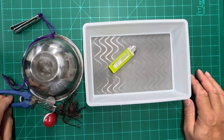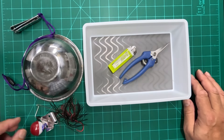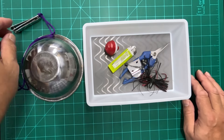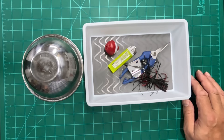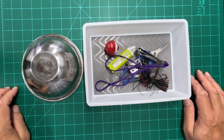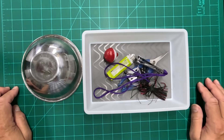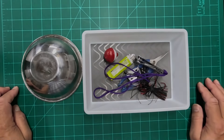So when you toss things in your organizer, it's not going to telegraph that sound to the boat, and that's going to make a big difference to keep the noise down when you're out fishing. For $1.25 you can keep things quiet. Easy hack at the Dollar Tree.